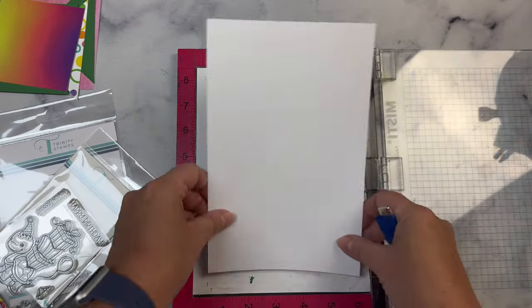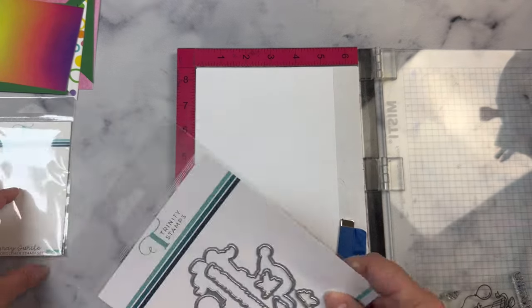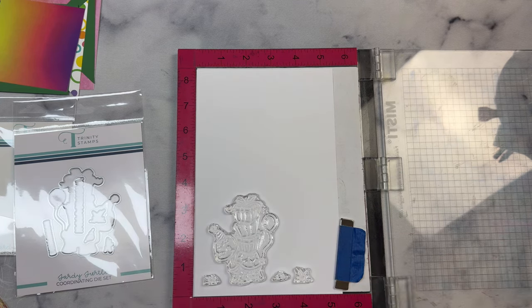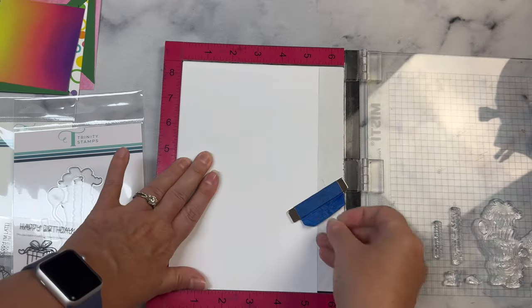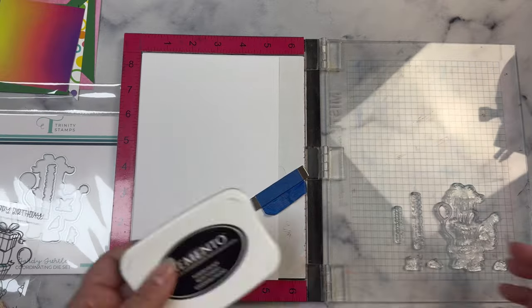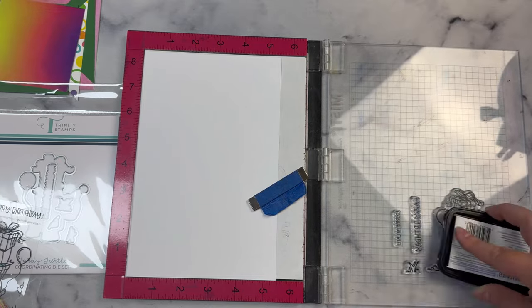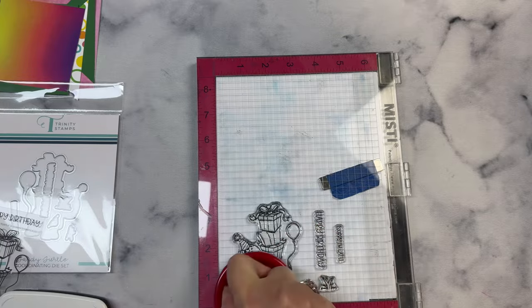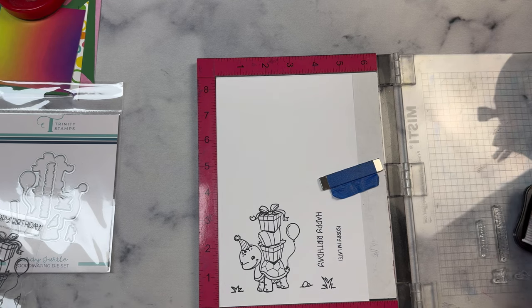For the stamping, I'm using Express Blending Cardstock on my MISTI stamping platform to stamp out the images and sentiments. I'm using Memento Tuxedo Black ink since it's Copic marker friendly and I plan on coloring this image with my Copic markers. This is a brand new stamp so usually when I stamp it the first time it doesn't stamp very well because it needs to be conditioned, but this actually stamped pretty well. There was only one little spot on the middle present, so I'm just going to add a little more ink and stamp that again.